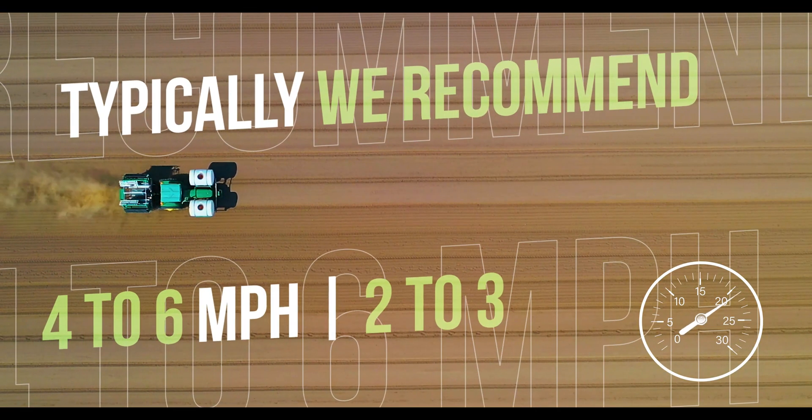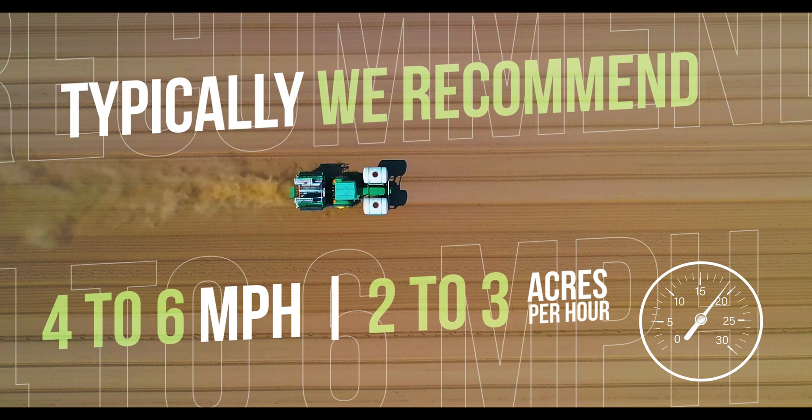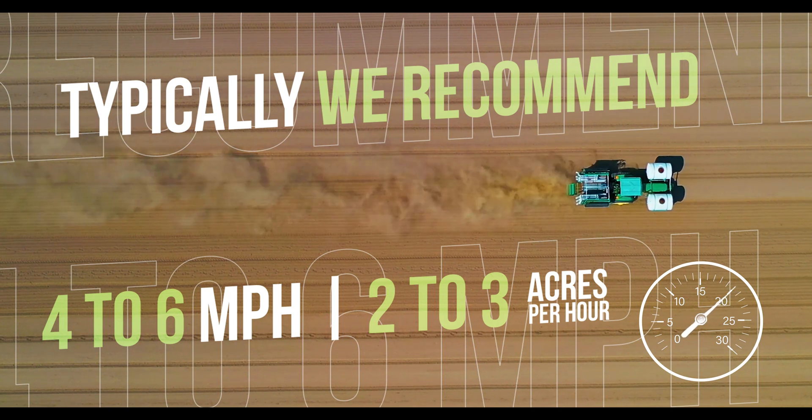Typically we recommend running your planter at four to six miles an hour. That'll get you two to three acres an hour, depending on your plant population and your field conditions.